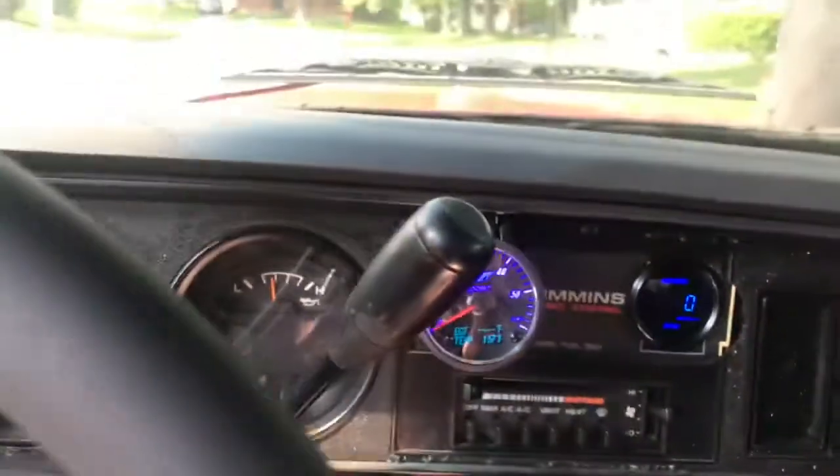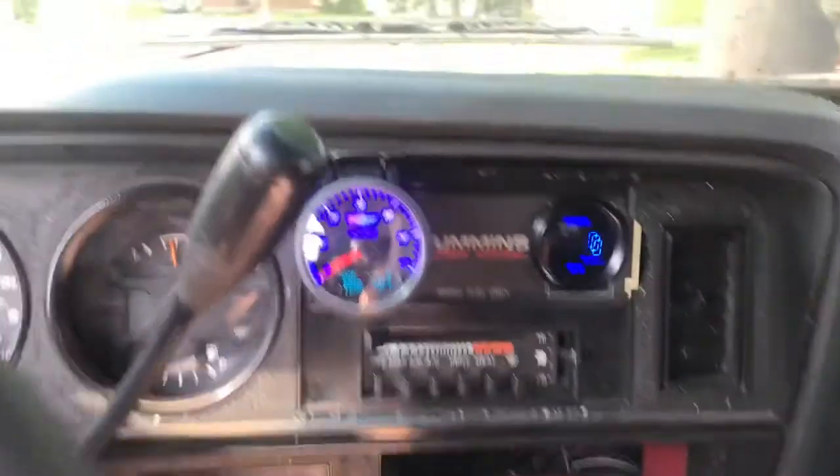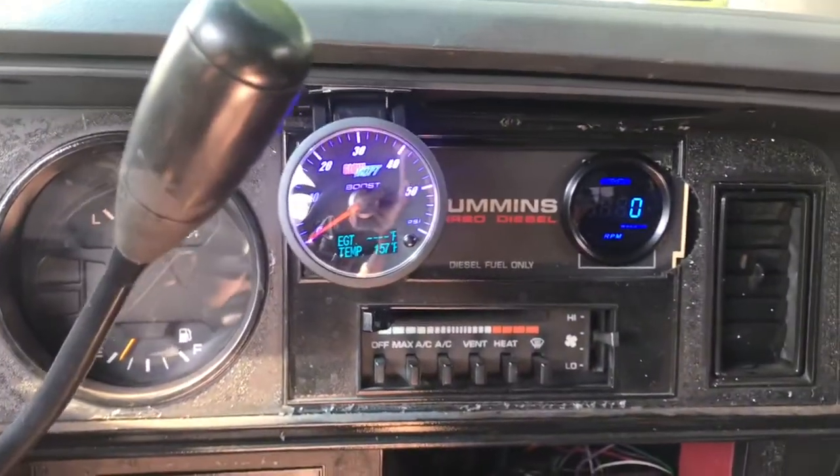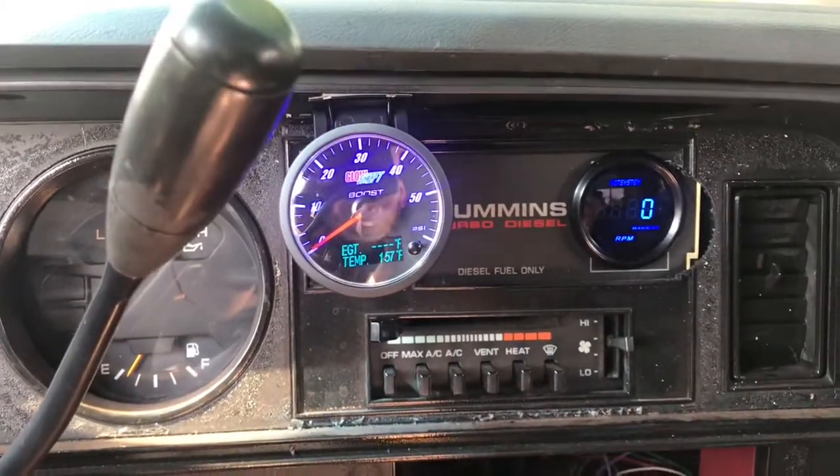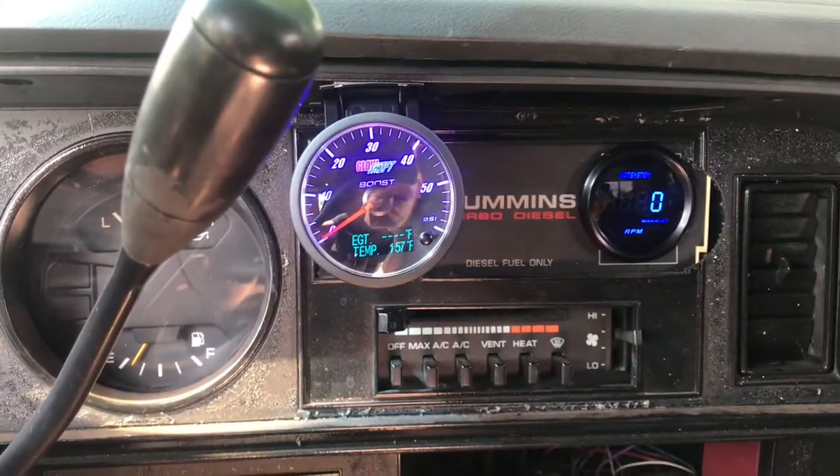The three-in-one has trans temp, EGTs, and boost — it's a 60 PSI gauge. I like it. Me and a buddy were up till about 3 in the morning wiring it up, and he had already installed one of these before so he kind of knew what he was doing.